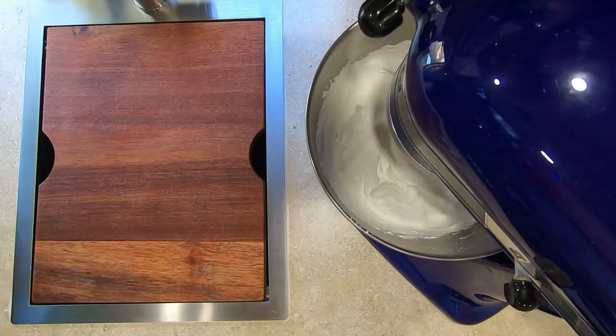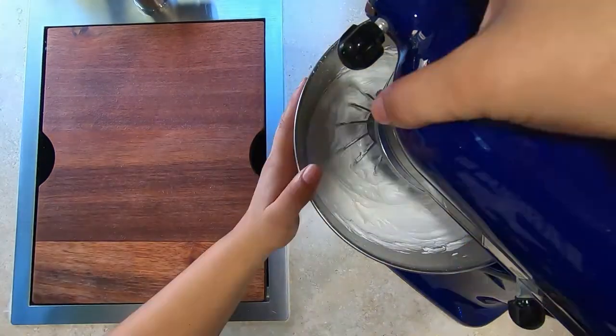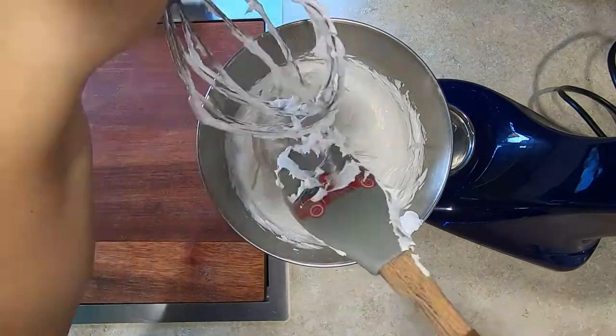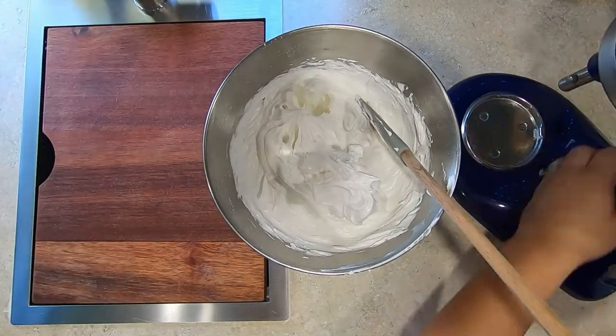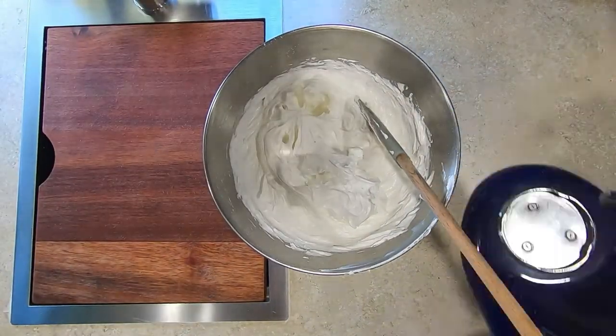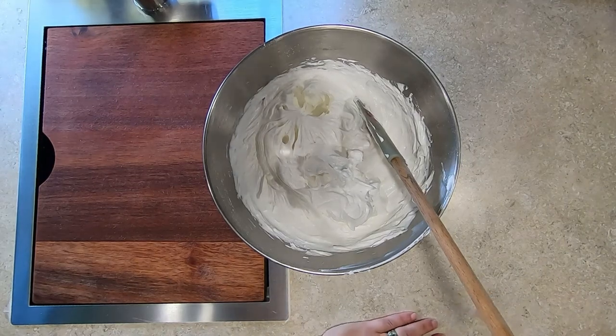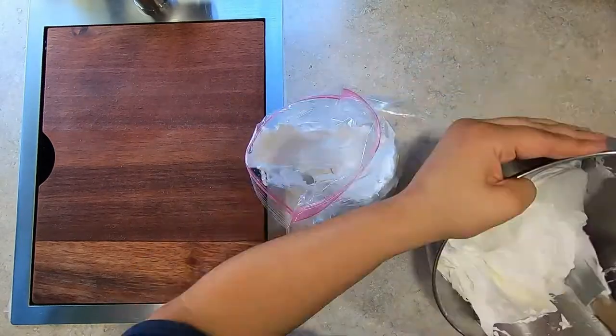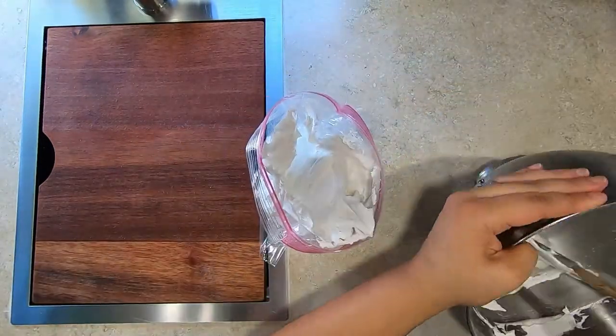After the five minute timer goes off, turn your mixer speed to high for two to three minutes. Once you gain experience, you can decide how you want your icing to look. The recipe I found says soft peaks, but I prefer stiff peaks. It will be up to you on which one you use, depending on how you want your icing to be when you first start to work with it.